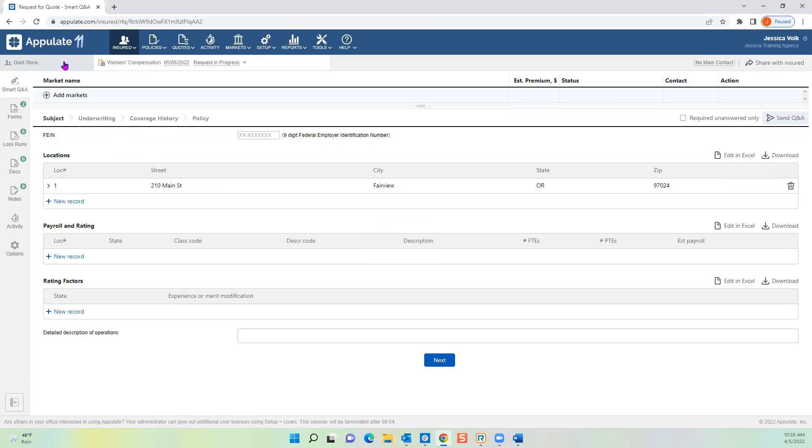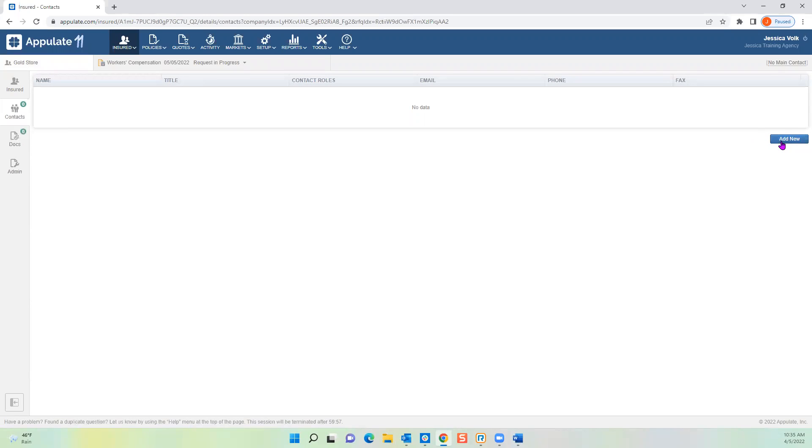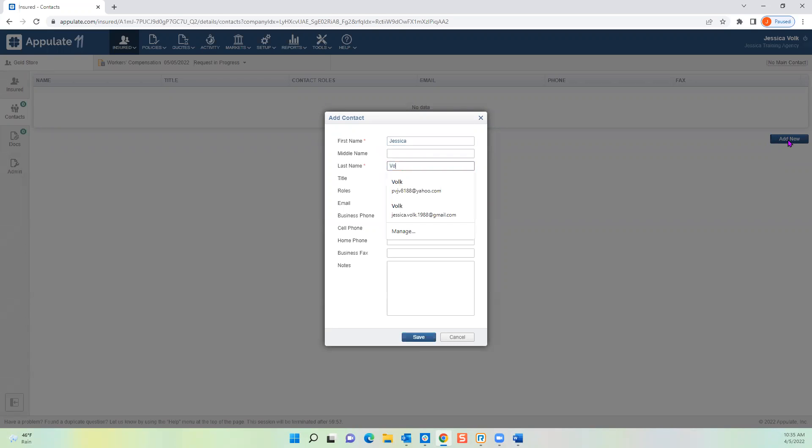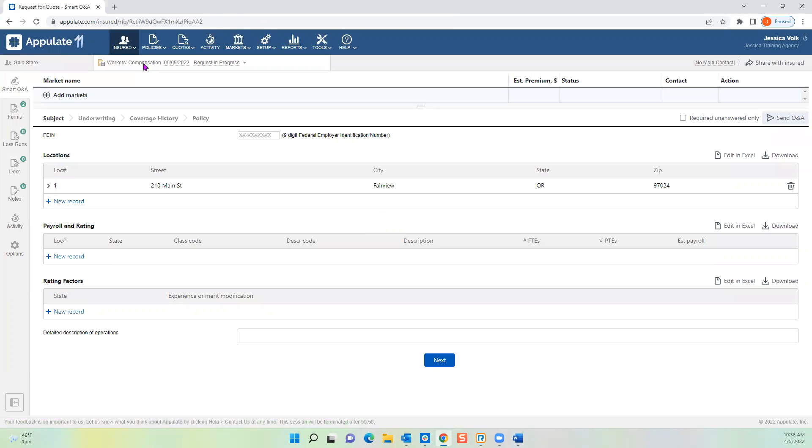The gold-colored tab in the upper left corner is your master insured tab — this is where your contacts live. If an insured moves or a contact changes their number, go here to update that information. Click Add New to add a contact. This big tab labeled with the line of business and effective date is your submission tab. It shows the current status. If you forgot to change the effective date on the first screen, you can change it right from here as well.